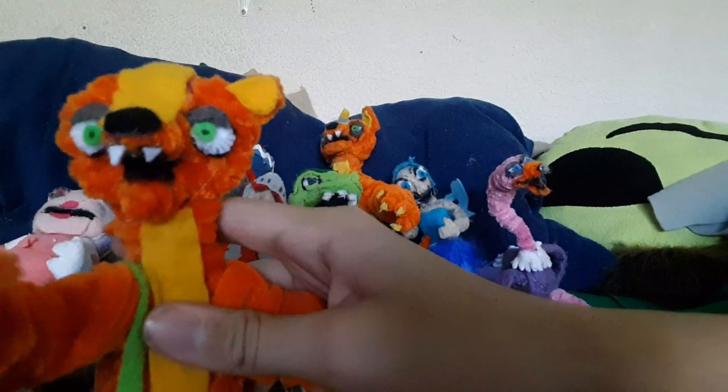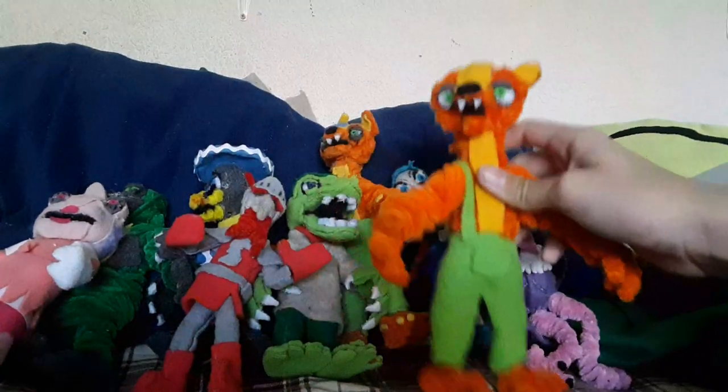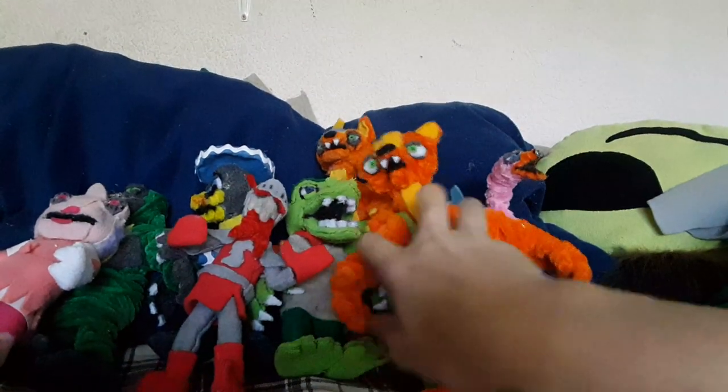I might give this Willy away to a lucky fan. If you're watching this video, you could probably own this Willy one day. It's just weird that I have two Willys.